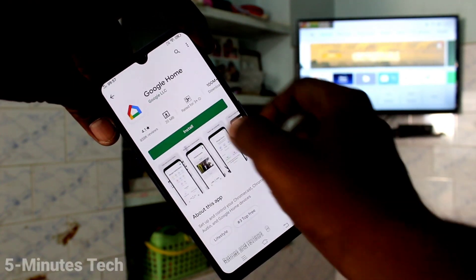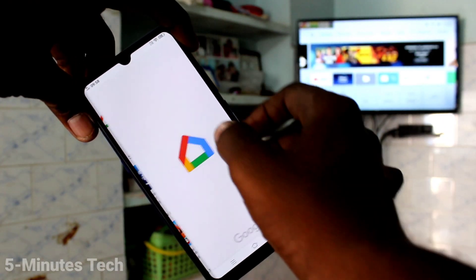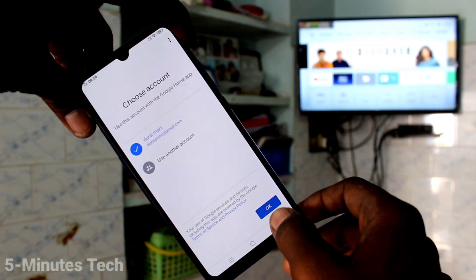Install the Google Home app, then open the app and click Get Started.